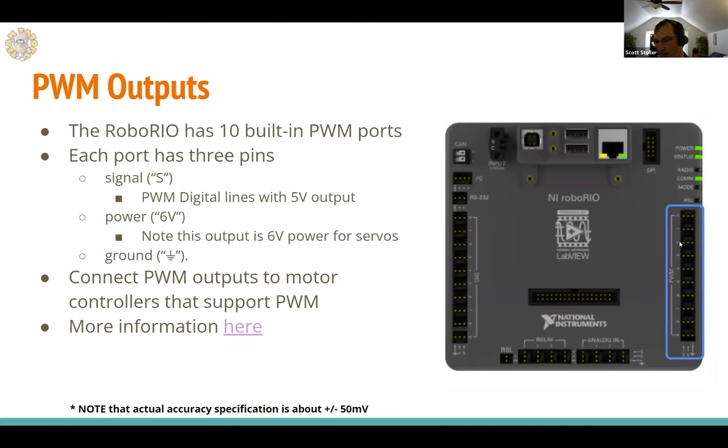The RoboRio also has 10 built-in PWM output ports. Each has three pins: a signal pin (PWM digital output at 5V), a power pin (6V output for servos), and ground. Some teams use none of the PWM outputs while others use them heavily — if you're using servos or motor controllers that support PWM, you'll need these outputs.